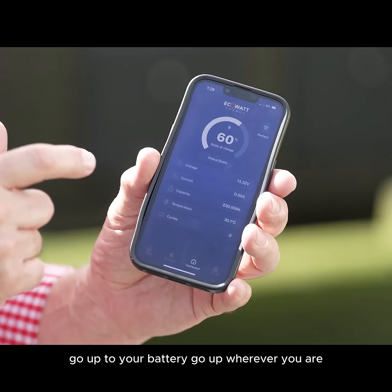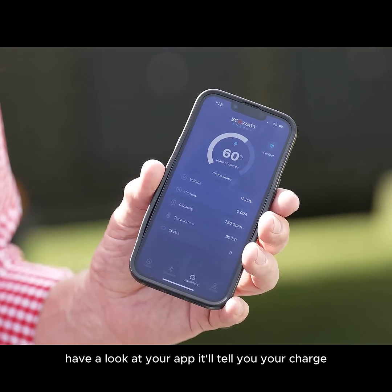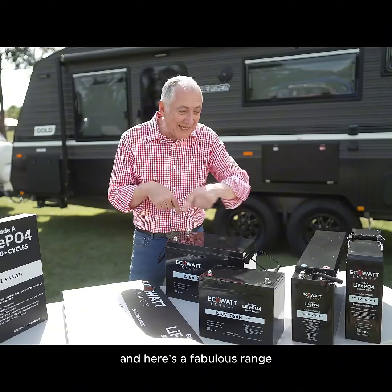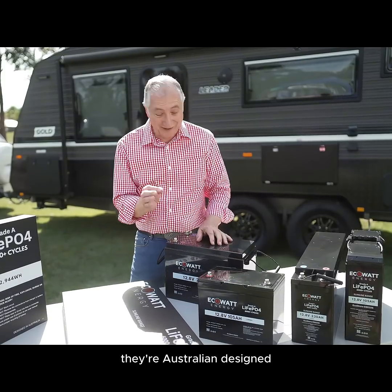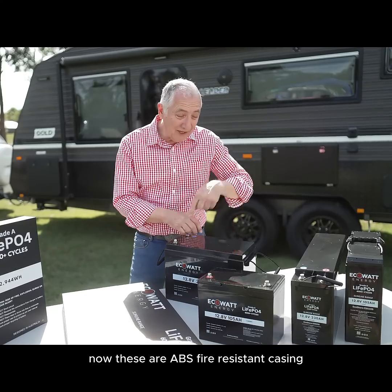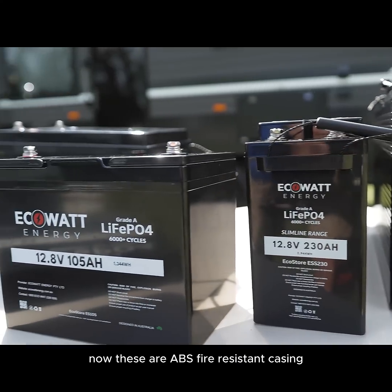Just go up to your van, go up to your battery. Have a look at your app — it'll tell you your charge. That's so good. Now batteries are fabulous and here's a fabulous range. Importantly, they're Australian designed and Australian owned company. These are an ABS fire resistant casing.